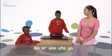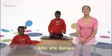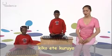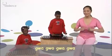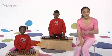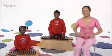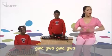Kaeru no utaka. Kiko wete kuru yo. Gwa, gwa, gwa, gwa. That's easy — it stays on one note. That's the big frog. Do it again. Gwa, gwa, gwa, gwa.